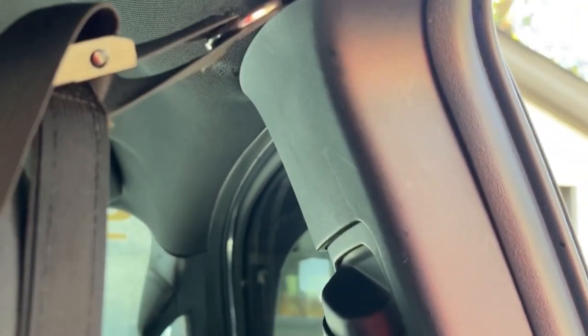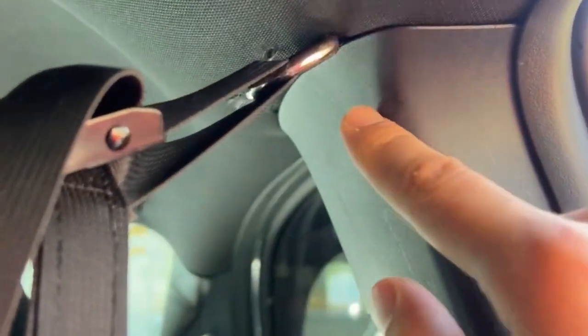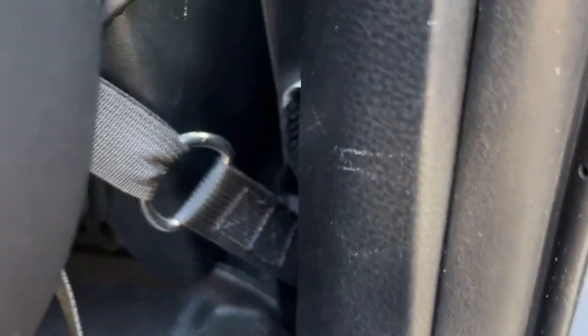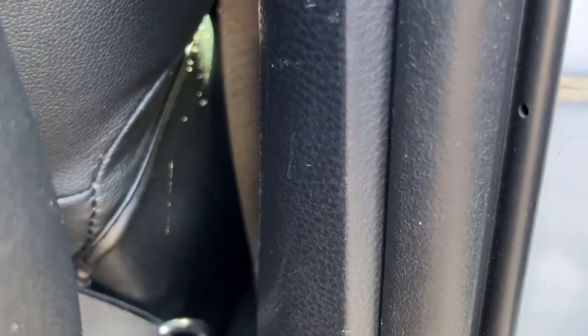The cool thing is how secure they are. You can see right here — you actually have to drill into this pillar to mount that, which makes it very secure. And then in the bottom, there's a bolt for the bottom of your seatbelt where you hook this loop in.